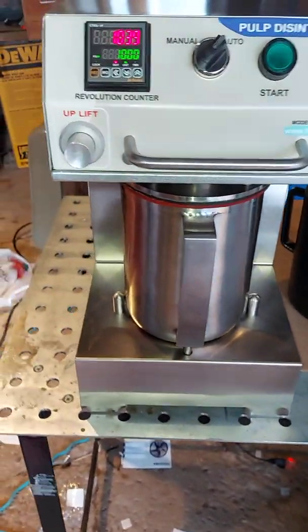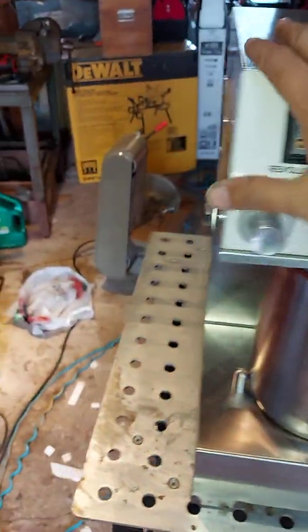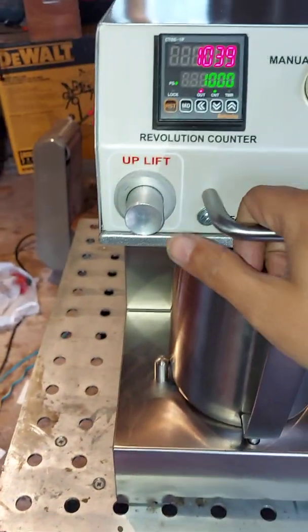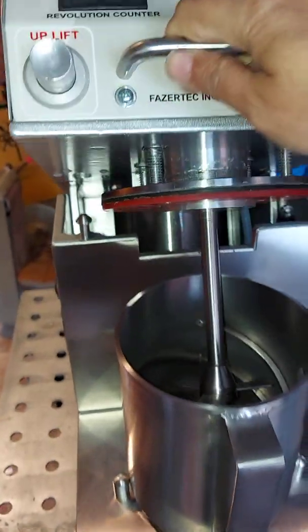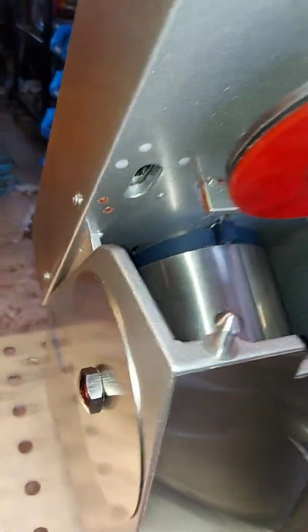In the pulp disintegrator we have an upper part of the machine and the lower part where the actual jar is placed. To lift the upper part, you just press the uplift button and then lift it by the handle, and you will see the machine stop at the stoppers at the end.